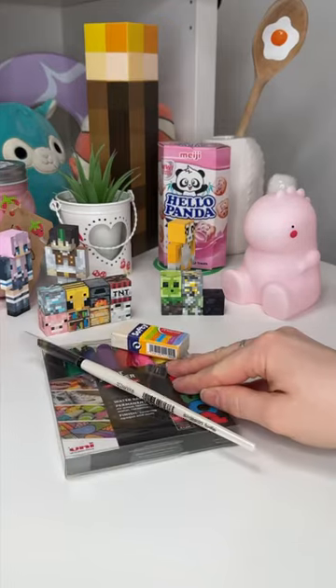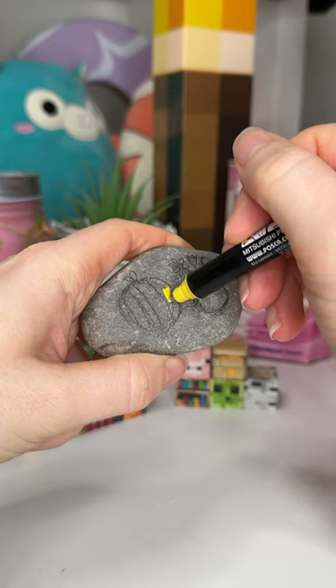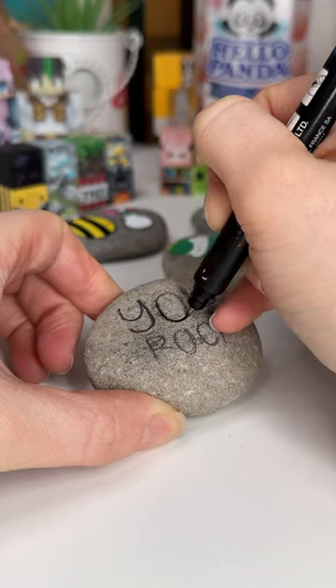I am so excited for you guys to get your hands on these, because you can take everything inside the kit to make your very own rocks. There's inspiration on the leaflet, or you can come up with your own wild and wacky ideas.